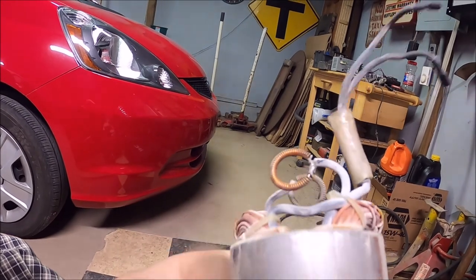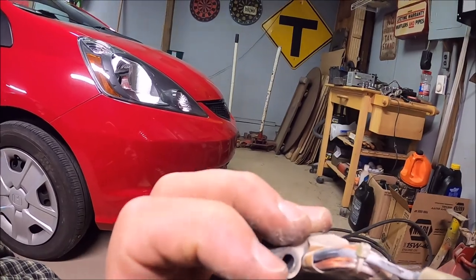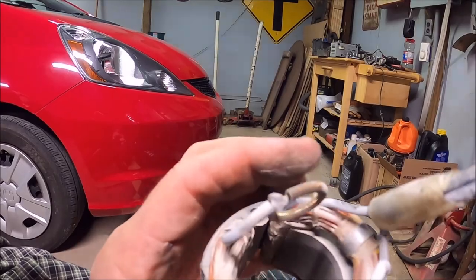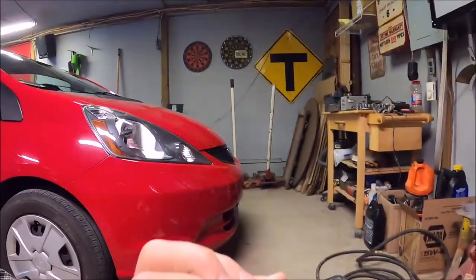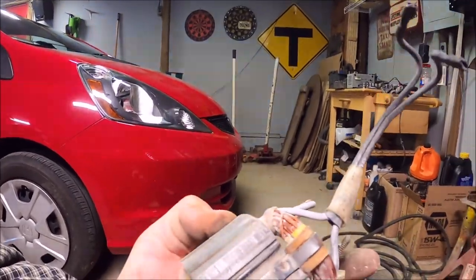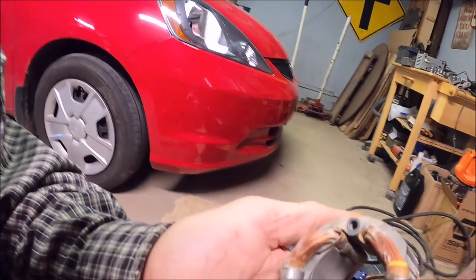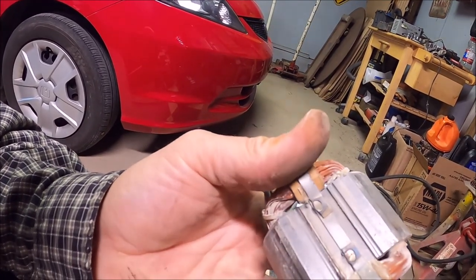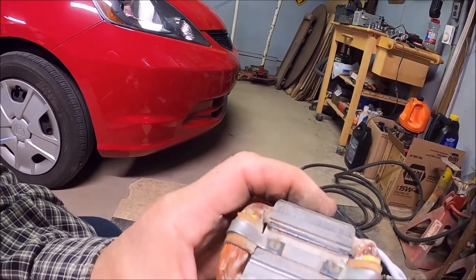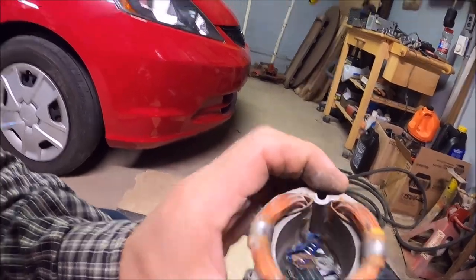I gotta say — it really doesn't look bad. Usually you see something burnt, a hot spot, melted, something. This whole thing's in really good shape. Crazy. Well, we'll take her to the place that I take motors to and see what they have to say.